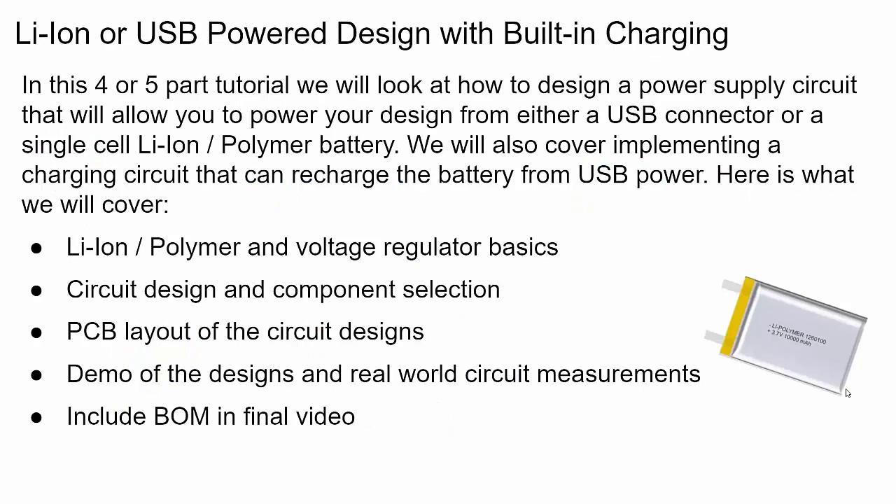Here's a list of what we're going to cover. The goal is to take you step by step through my process for designing a circuit like this, and at the end we'll look at the finished product. In this first video I'm going to cover the basics of lithium ion or lithium polymer battery cells — I'll just say lithium ion throughout, but lithium polymer is pretty much interchangeable. I'm also going to cover voltage regulator basics, because when you're working with battery power you need your power used efficiently, and choosing the right voltage regulator is very important.